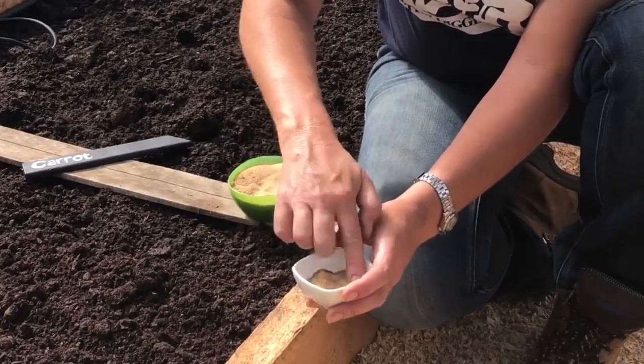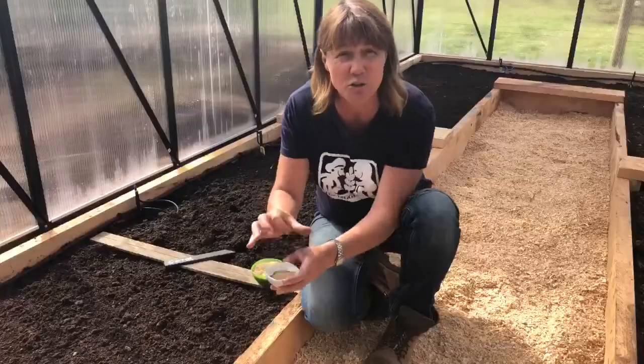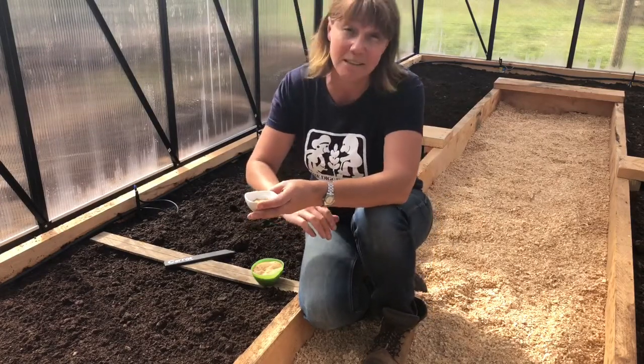Now because it is fine seed, that's a good indication as to the depth you should sow it at. Usually seeds are sown two to three times as deep as the seed itself. So you can see because carrot is so fine, it actually basically goes on top of the soil.